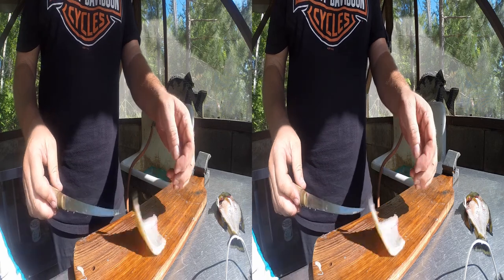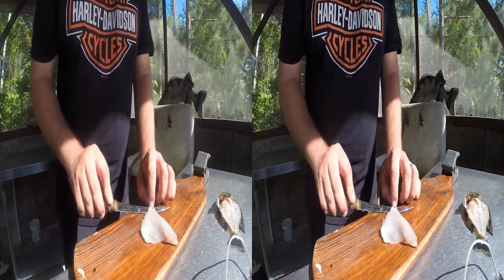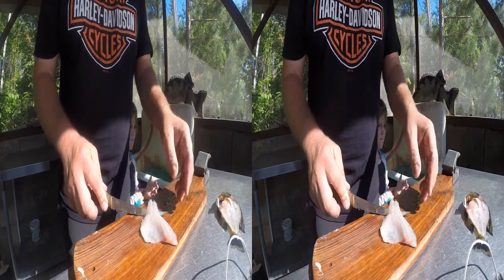Some states require you to keep some of the skin on for fish identification if you are traveling with them, so make sure you check if you have to do that. Otherwise, you're going to remove the skin, just like I did here.